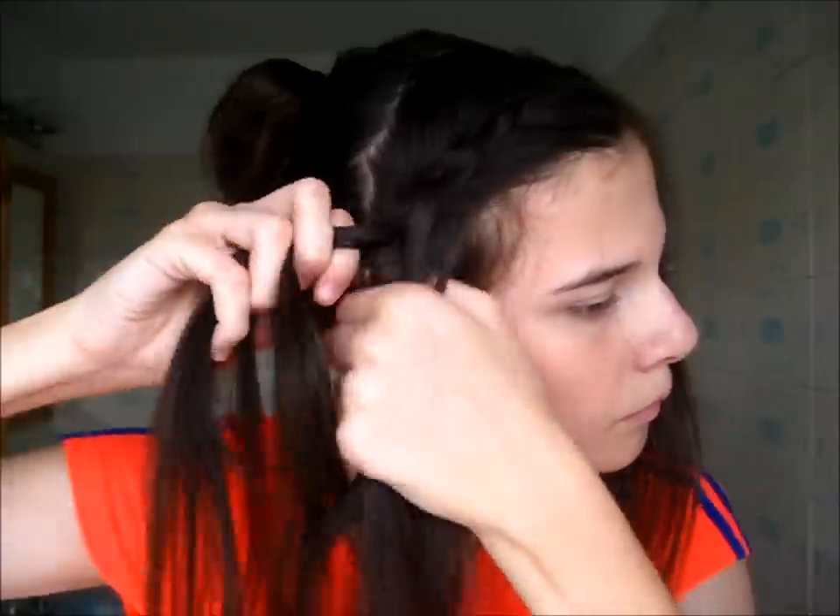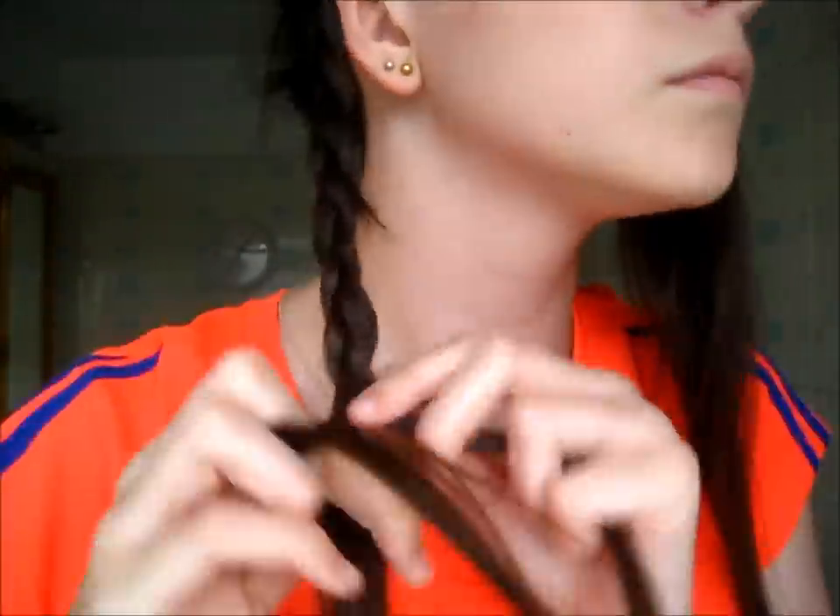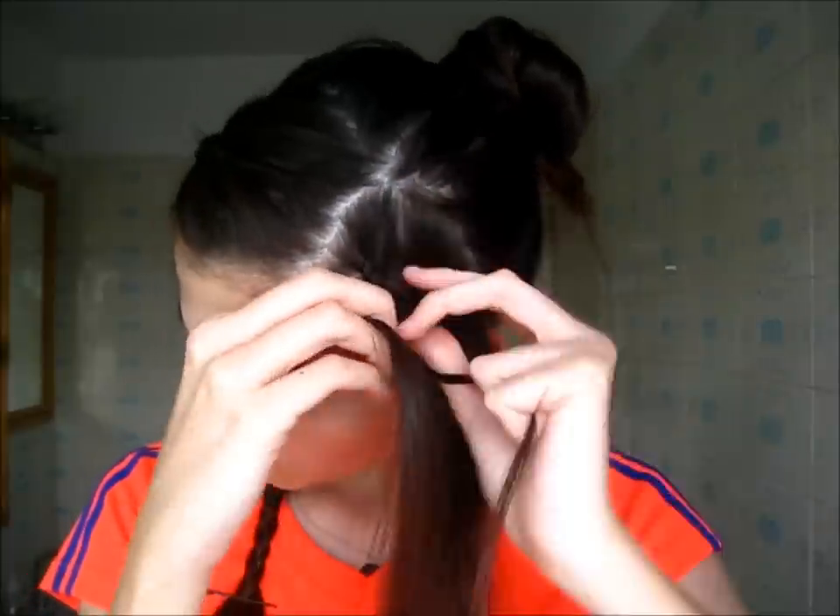This is really helpful if you have bangs that keep falling in your face while you're playing — it just pulls them back. Once I reach my ear, I braid normally the rest of the way down and secure it temporarily with a bobby pin, then go to the other side and repeat the same thing, Dutch braiding and angling it back since we'll be pulling everything into a bun.